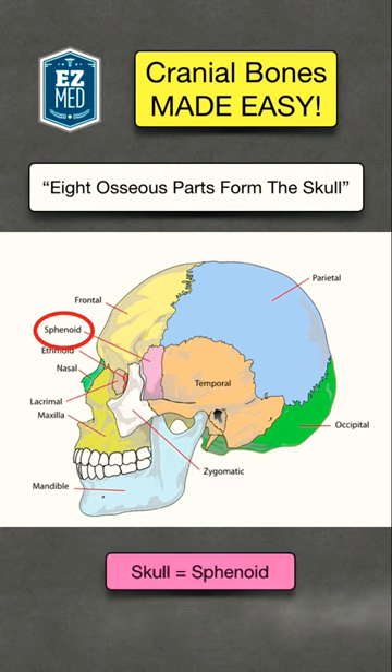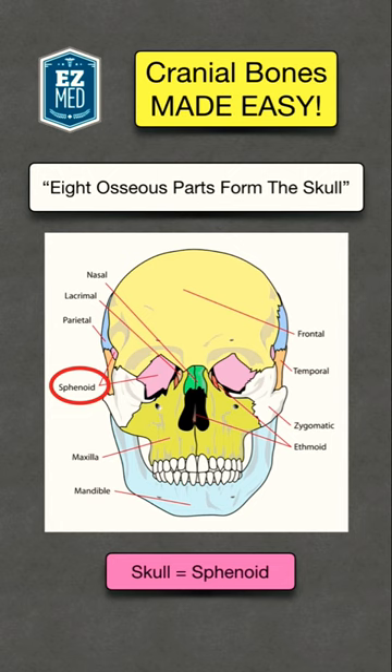Finally, we have 'skull' to remember the sphenoid bone, shown in purple. Here's a frontal view to get a better image of it.